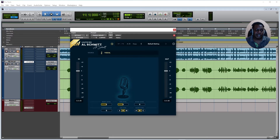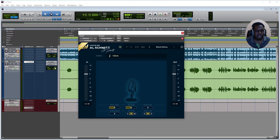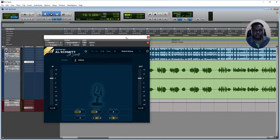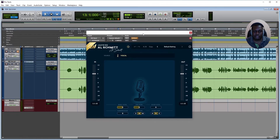I have it pulled up here — you can see it says trial. I'm just demoing it because it caught my attention; I was watching a video and heard someone mention it, and it really grabbed me. These all-in-one plugins are interesting. So what I'm going to do is play this vocal and bypass first so you can hear it dry.